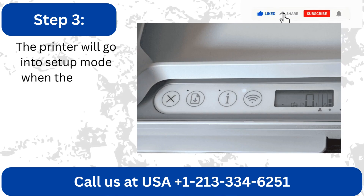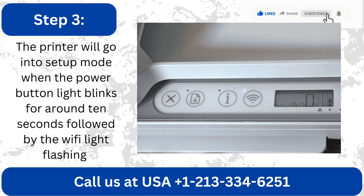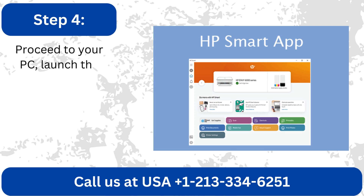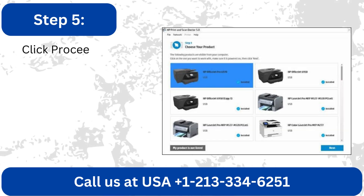The printer will go into setup mode when the power button light blinks for around 10 seconds, followed by the Wi-Fi light flashing. Proceed to your PC, launch the HP Smart App, and select Add Printer.